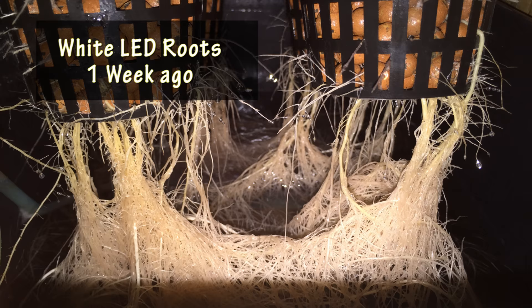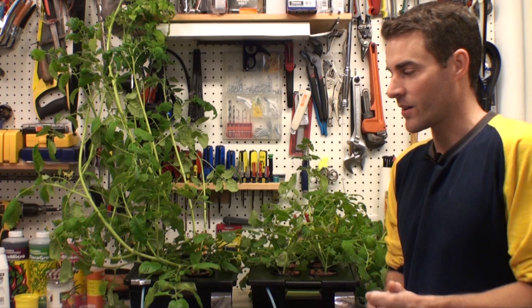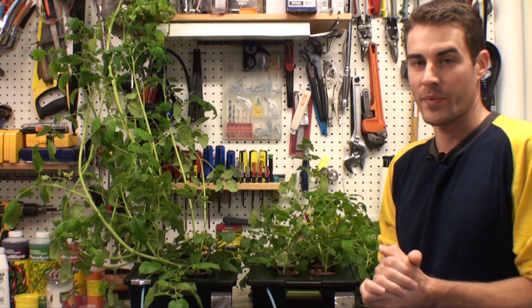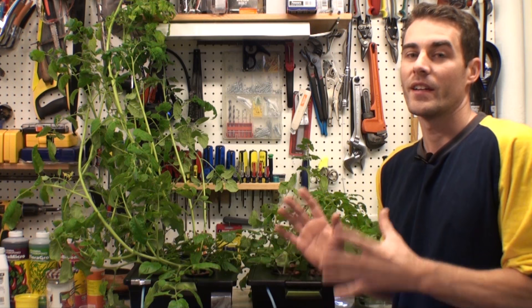So that finishes up the video. I'm just trying to cover everything I possibly can and explain things out. Thanks for watching. I will continue to do experiments like this and post videos. That concludes this experiment comparing two different types of lighting — red and blue wavelengths versus white light. Thanks for watching, and maybe we'll see you in the next one.